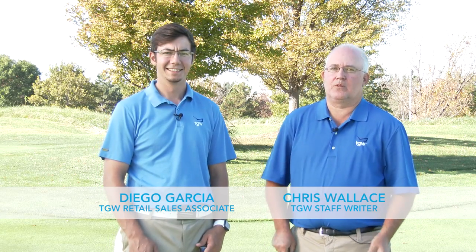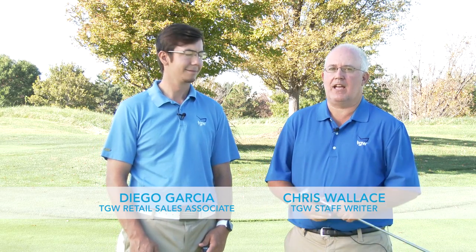Hi, Chris Wallace from TGW. We're out here at Willow Bend Golf Club today. I'm with my friend and colleague, Diego. How's it going, Diego? Good, Chris. How about yourself? Good. Good to see you.